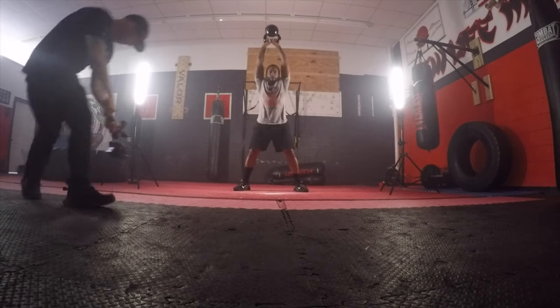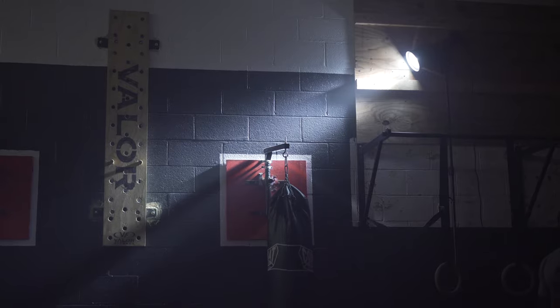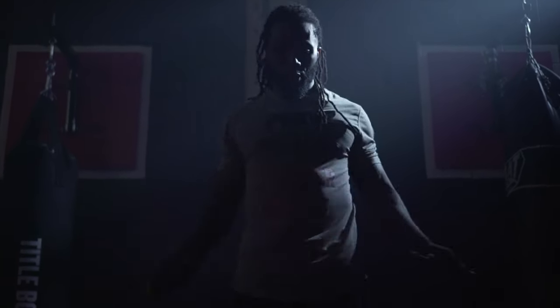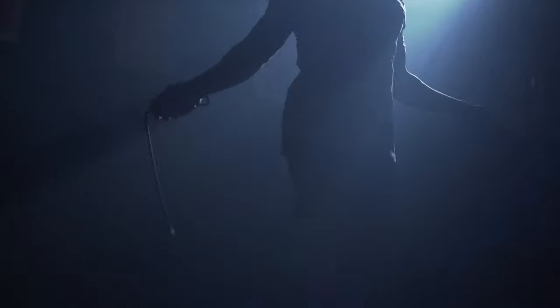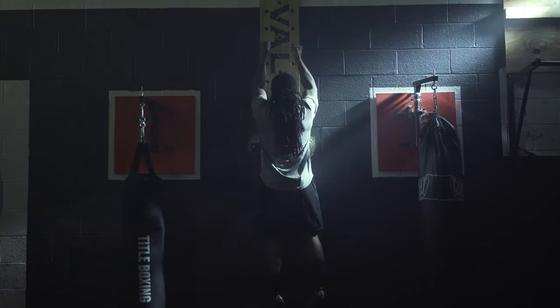I set up a 300D to slash across the background, giving this great look to the shot — it came out really well. Shooting into the light gives a lot of shadow and a lot of mystery.